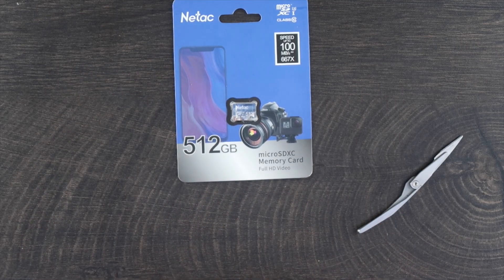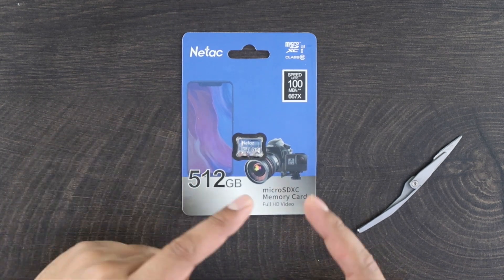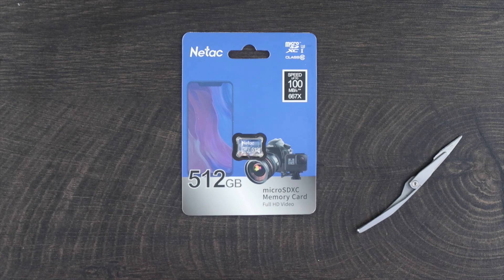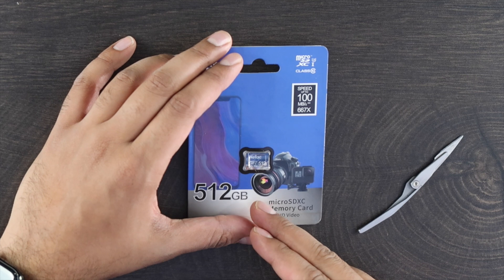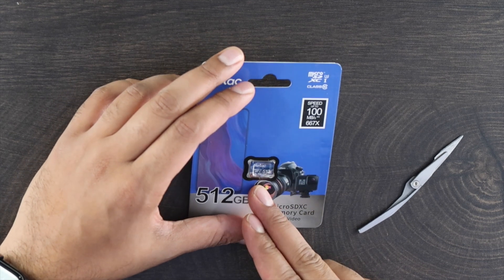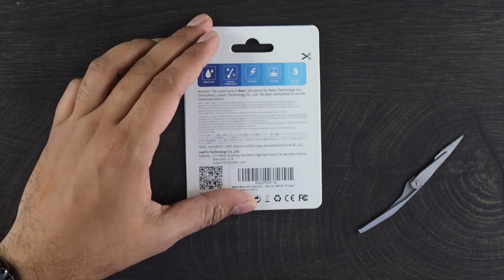So this here is our Natec — a 512 gigabyte micro SD card. It claims to go up to 100 megabytes per second, which is relatively fast compared to some of the other micro SD cards we've seen. The price is significantly cheaper compared to some of the main brands. It's a micro SD XC class, the A1 V30. As we rotate it about, it states it's waterproof, extreme temperature proof, anti-static, X-ray safe, and has passed a drop test. So let's open it up.